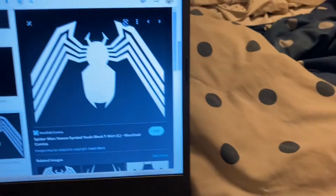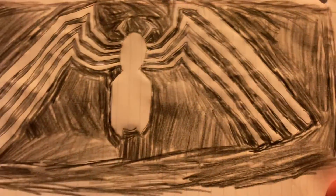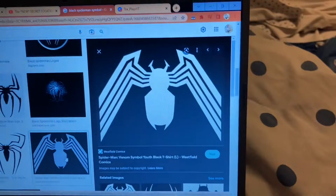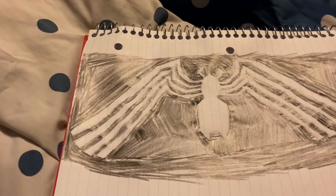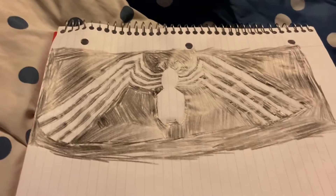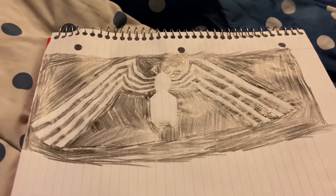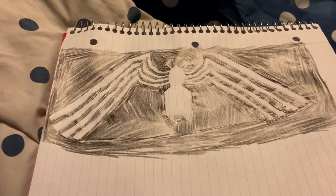Here's mine and here's the internet version. I didn't draw over it or trace it, and I didn't use a ruler. Let me know what you guys think in the comments below. Please subscribe and I'll see you guys in the next video — bye guys!